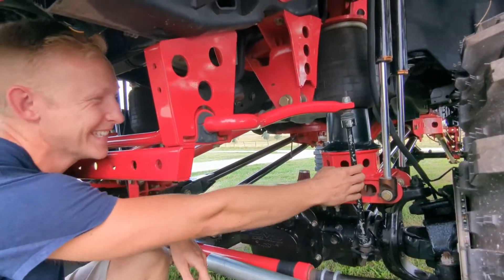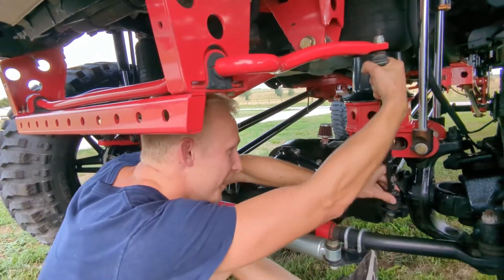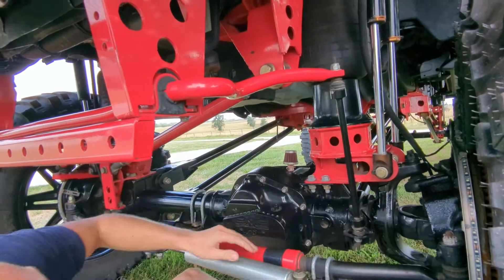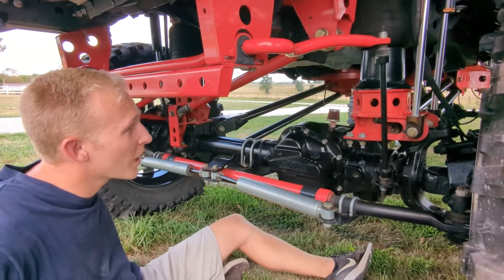Voila — perfect condition. And that'll hold us for a little while.